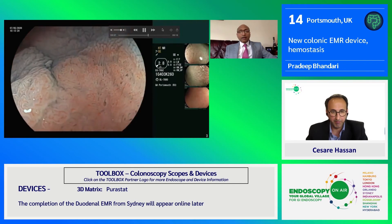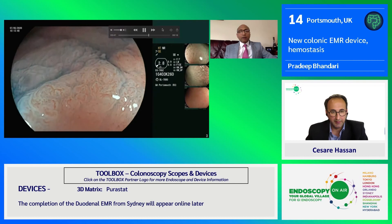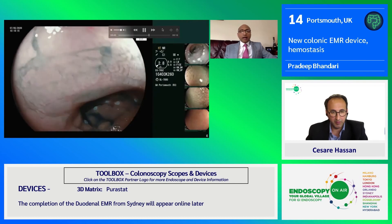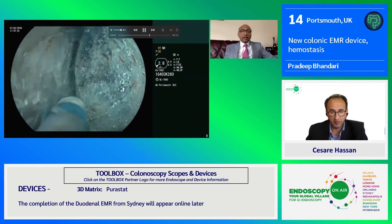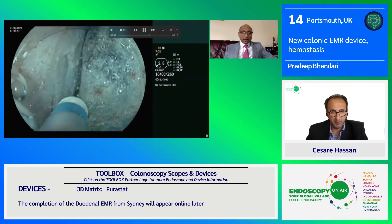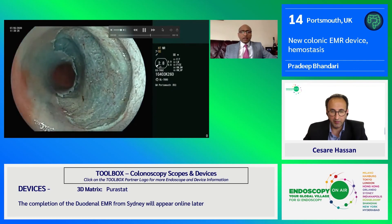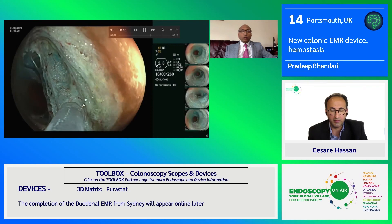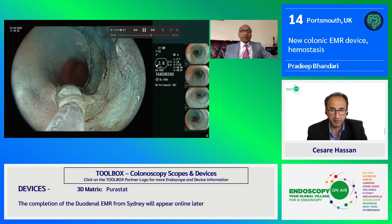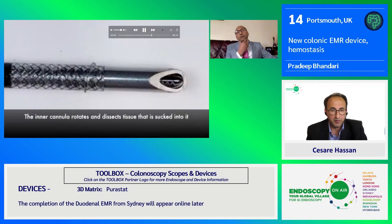This is a very difficult lesion in a colitic bowel. The biggest challenge was recognizing the boundaries — it took us half an hour to find the margins and mark them — then we performed underwater or saline immersion ESD to resect the lesion. Healing can be challenging, and during the COVID period it is very difficult if patients come back with a delayed bleed, so we applied PuraStat.